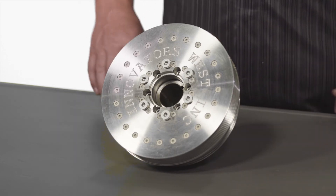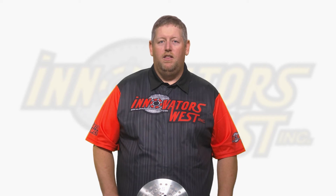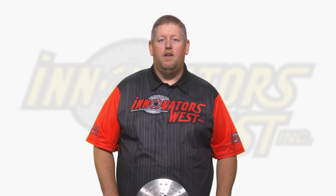The overdrive larger diameter damper allows you to spin the supercharger faster, thereby getting increased boost numbers and larger horsepower.